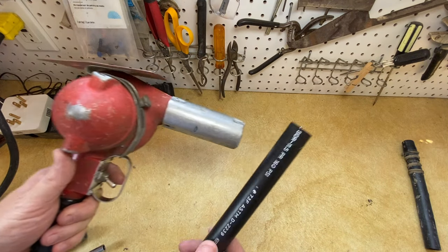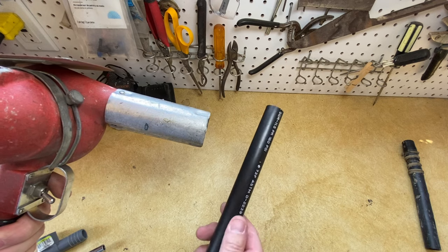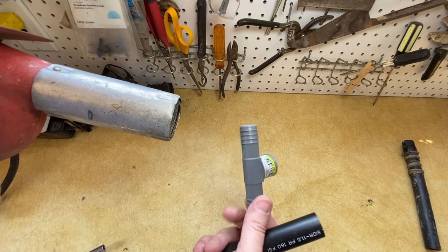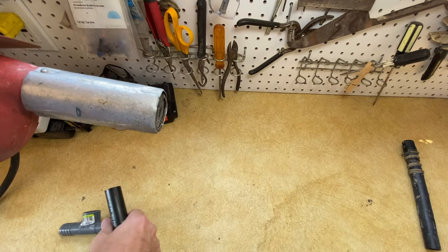So now we're going to take our heat gun and heat this polyflex up. You do not want to melt this, but you want to get it warm enough to make it a little pliable. That way we can get our fitting in here. This is going to be our example fitting, and just to show you that once it's warm, it's really easy.